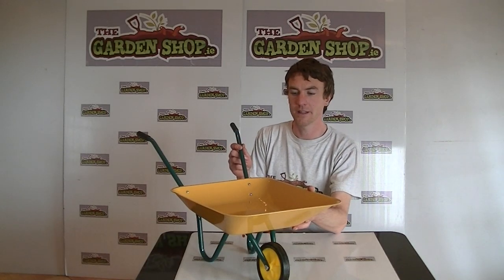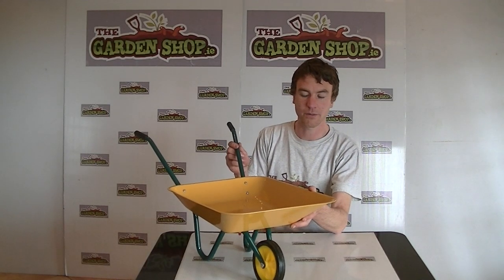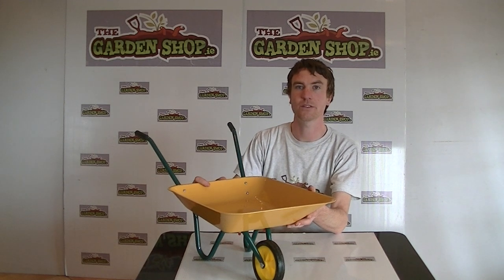Welcome to the garonshop.ie. In this video we want to show you one of our range of kids tools we have on the website, and it is the kids wheelbarrow.